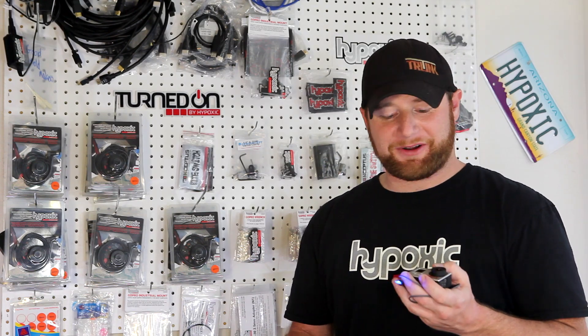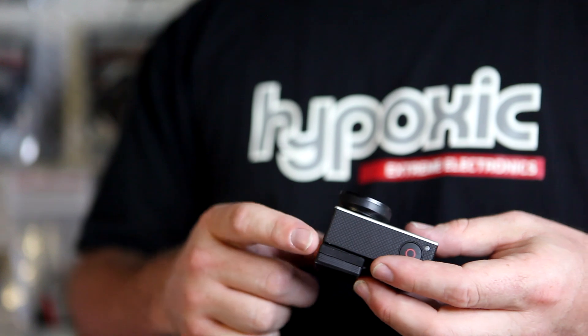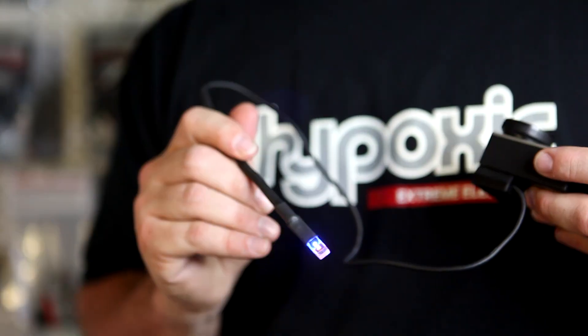To use, simply download our program, plug it into the camera, and allow it to install. Once it's completed, plug Turn On into your camera, route this cable, and you're good to go.